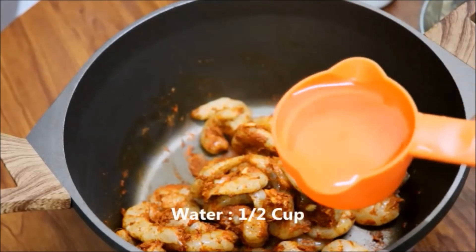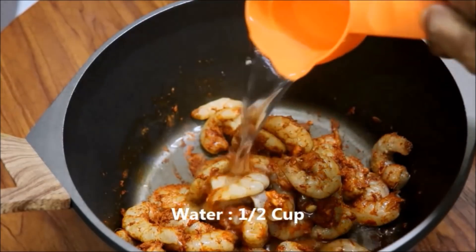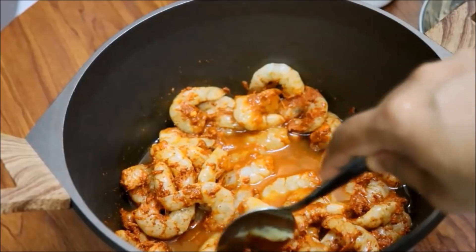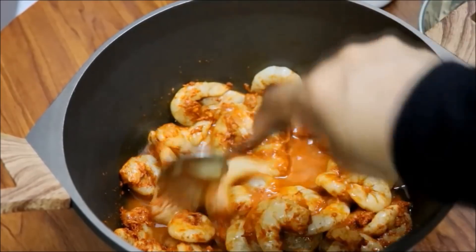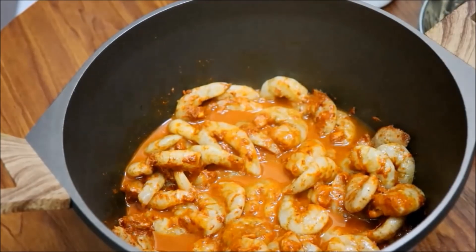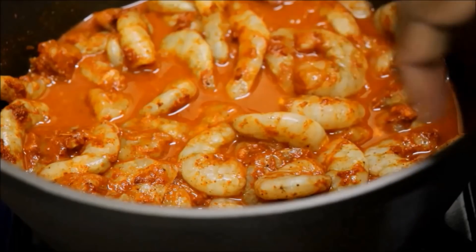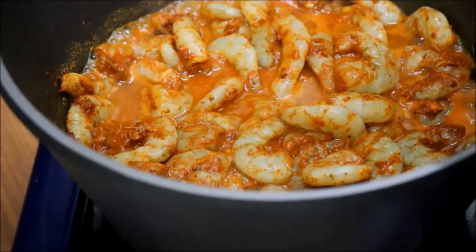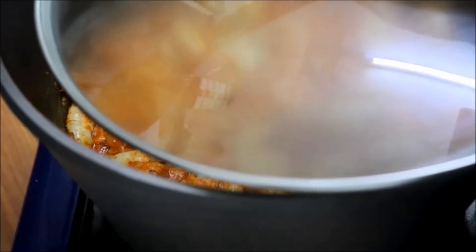Add a cup of water and mix it well. Add on a high flame of water. Add a cup of water and mix it well for 3 minutes.